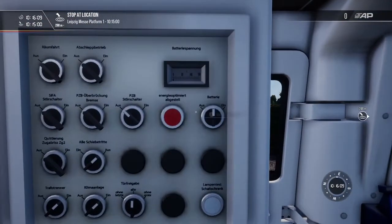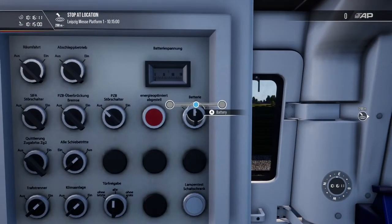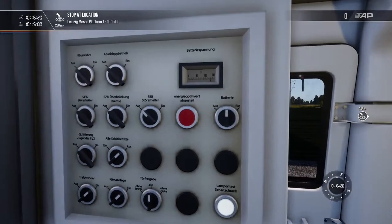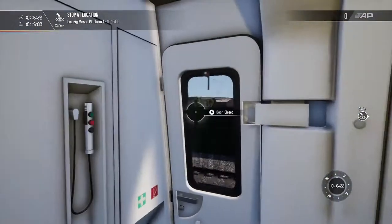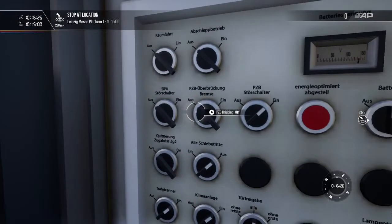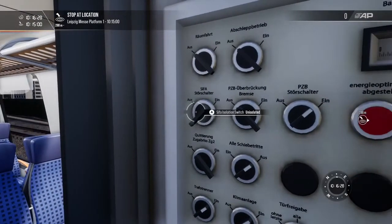First thing to do is prime the battery. What we want to do is hold it in on for five seconds. As you can see, the lights have now turned on. If you like driving with PZB, turn it on there. I have no clue what that does. Sifa.